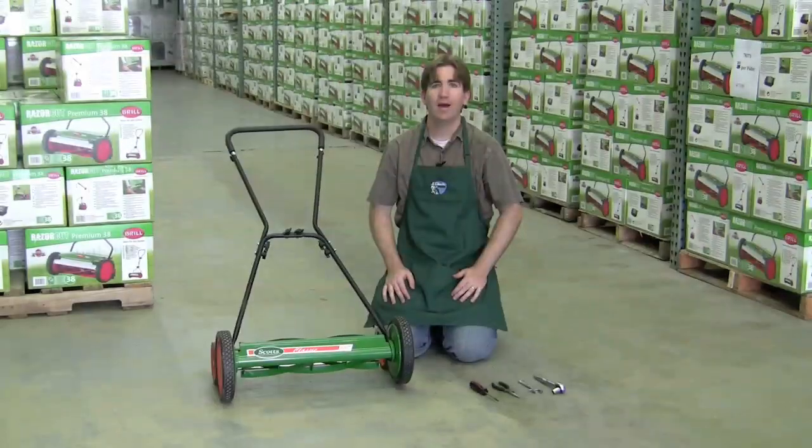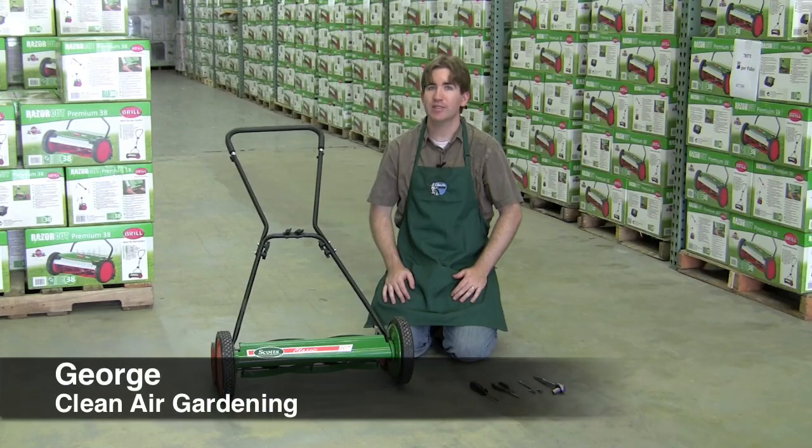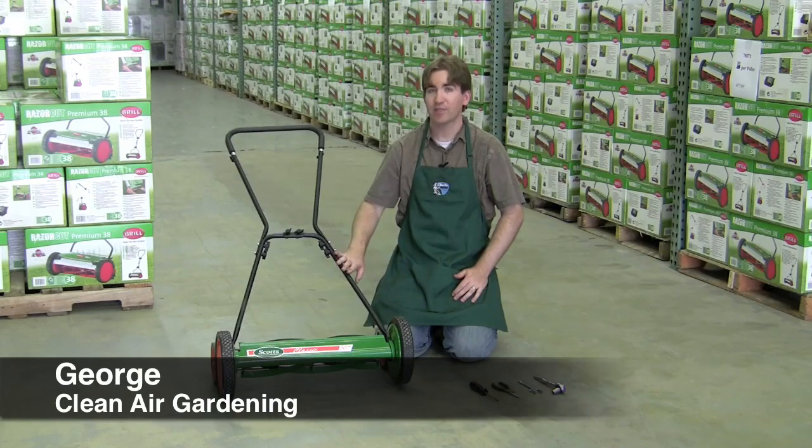CleanAirGardening.com. Hi, I'm George and I'm going to show you how to adjust the mowing height on the Scotts Classic Reel Mower.